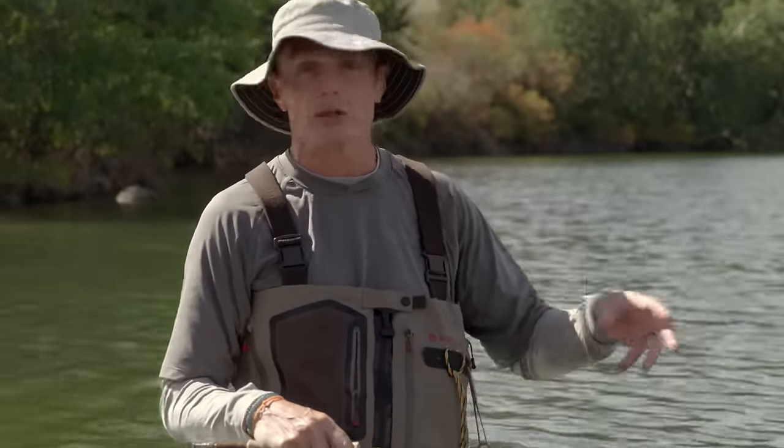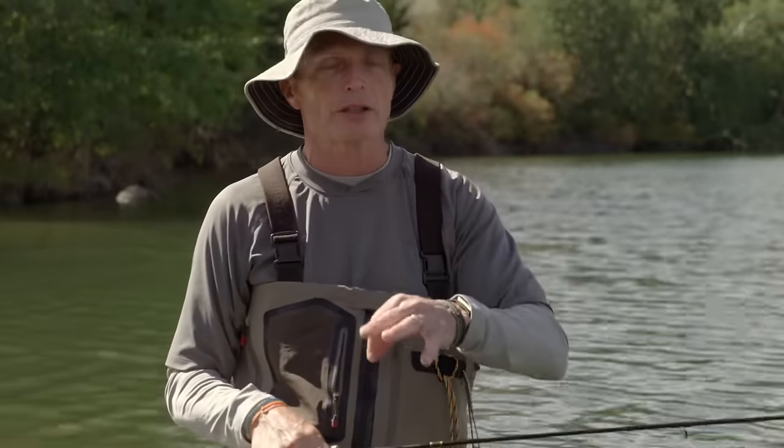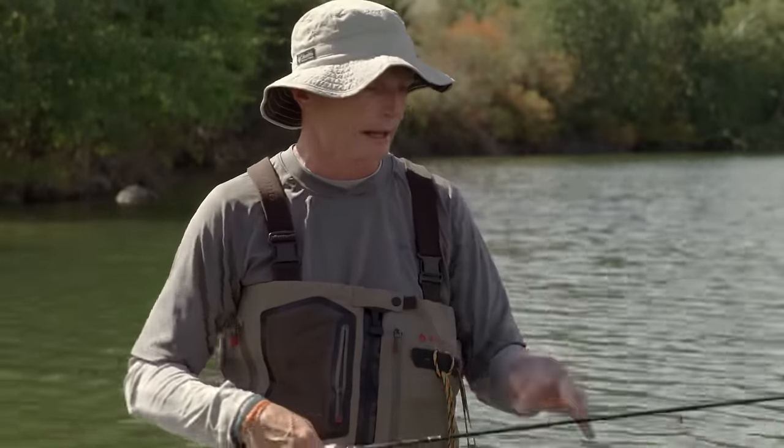As you get better, start looking for videos on learning the double haul because it's an invaluable technique for distance. But I wouldn't try it as a beginner — it is a difficult thing to learn. It's like walking, chewing gum, skipping, hopping, and tripping on rocks all at the same time — so many things happening. Don't try it as a novice because you'll really mess up your basic technique. But once you're proficient at overhead casting, get into the double haul and it will pay off in spades and in fish.